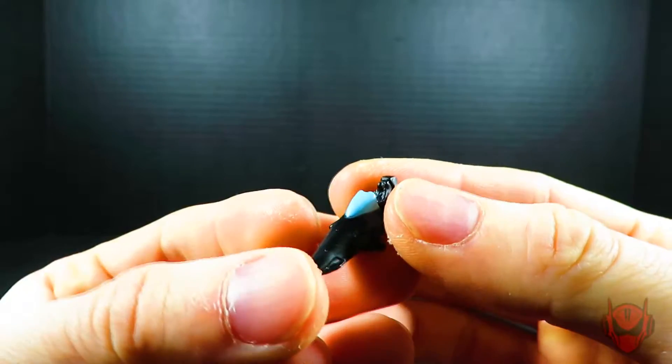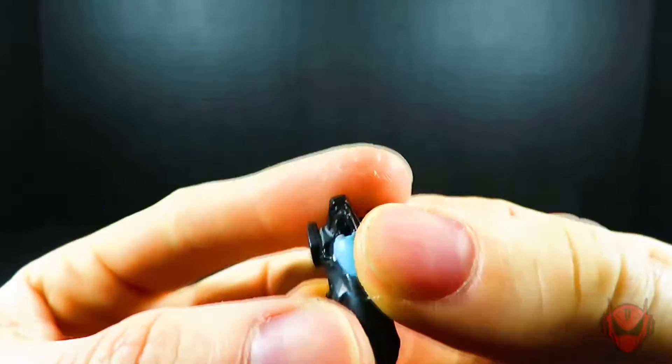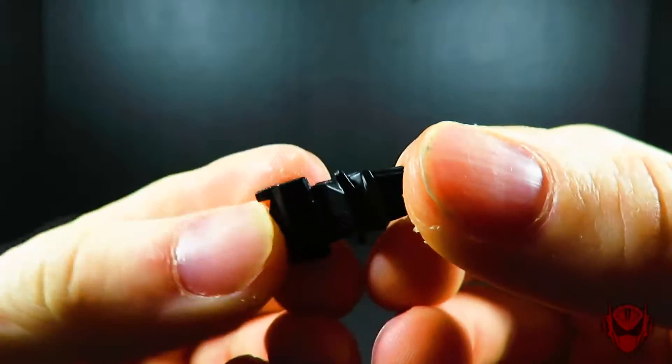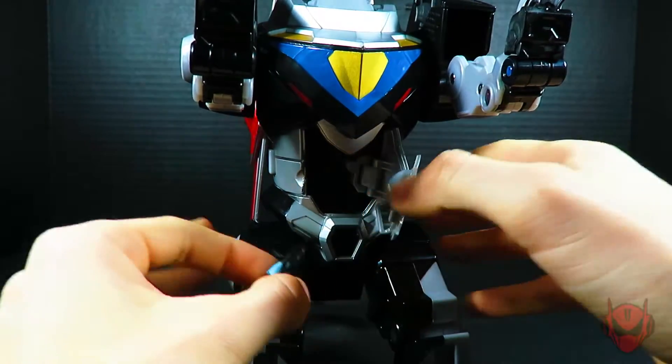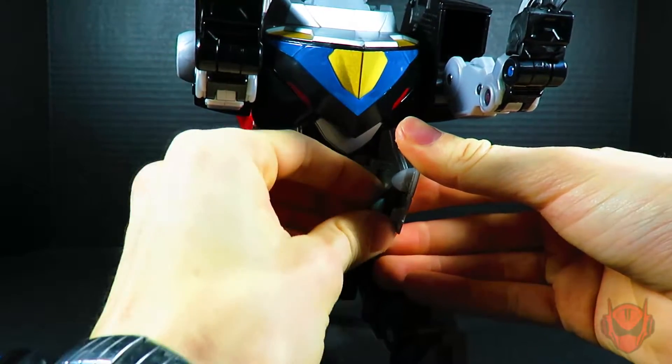Let's take a look at Shiro on his speeder first and foremost. The obvious waist section of the Voltron action figure is where Shiro will be piloting the Black Lion.